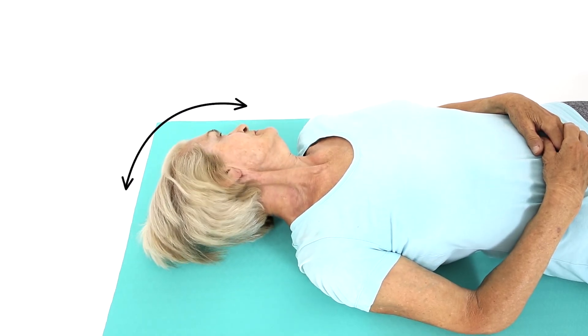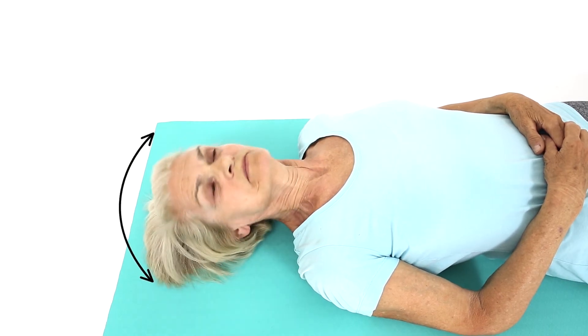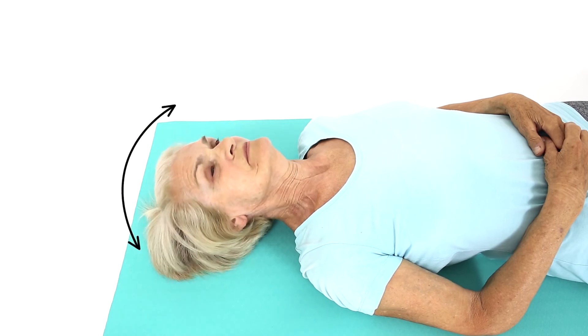Repeat to the right. Make sure you keep your shoulders relaxed. This is an excellent exercise to improve rotation and mobility in your neck.